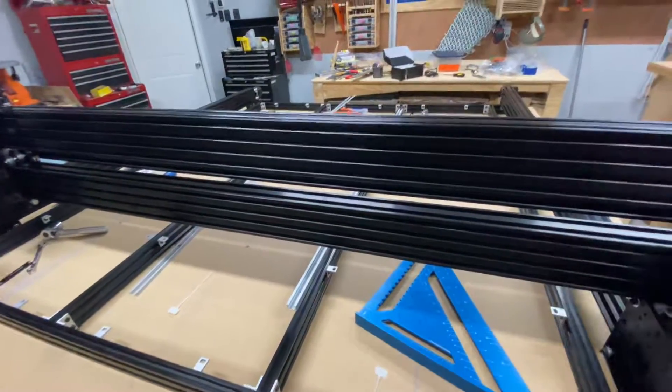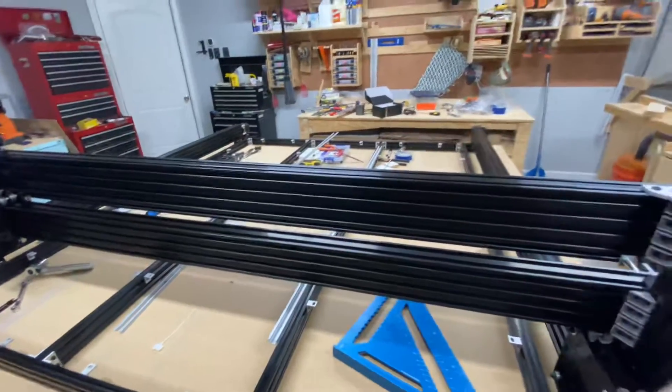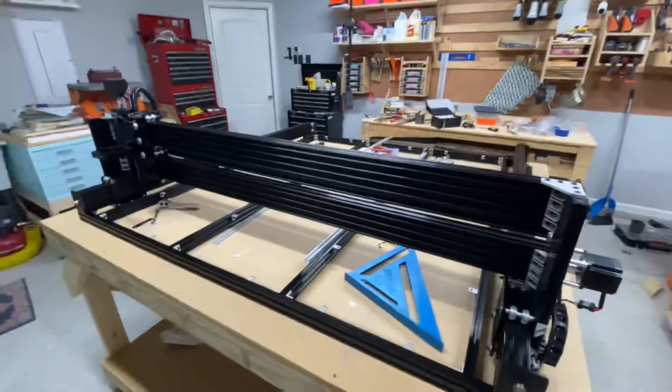I've measured these extrusions and they are exactly 1500 millimeters.